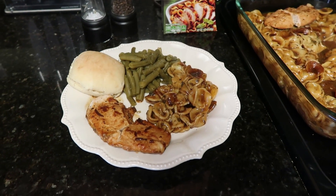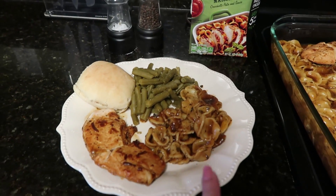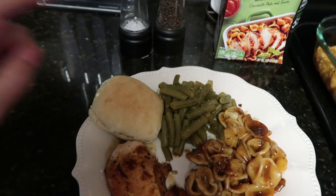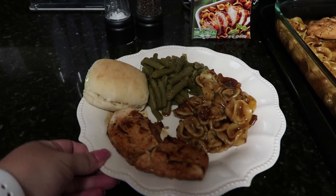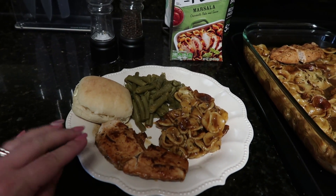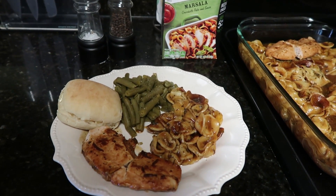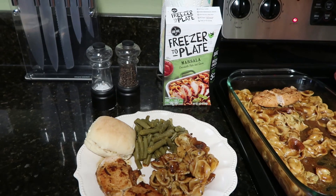Here is my plate — it is still steaming. We're having the freezer-to-plate Marsala with pasta and the chicken I added, plus a can of cut green beans I heated on the stove, dinner rolls from the oven, and a little butter on my roll. I already took a bite and it tastes pretty good. The chicken is really good, and because you pour the sauce over the chicken and it runs down into the pasta, this is really flavorful. The pasta tastes good, though it needed just a little salt and pepper.